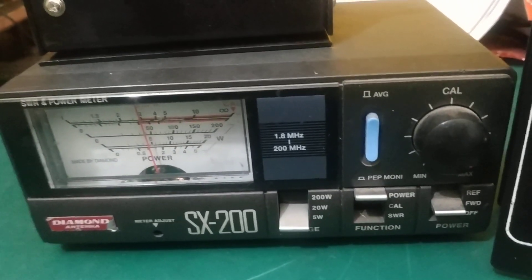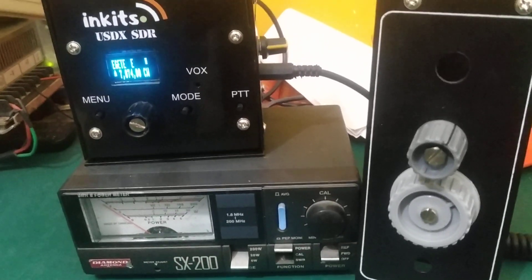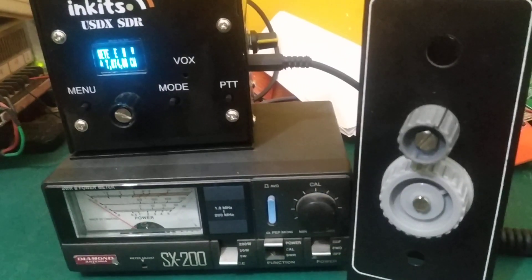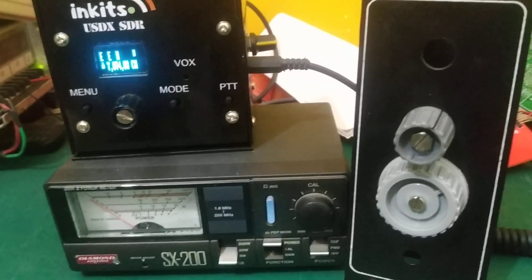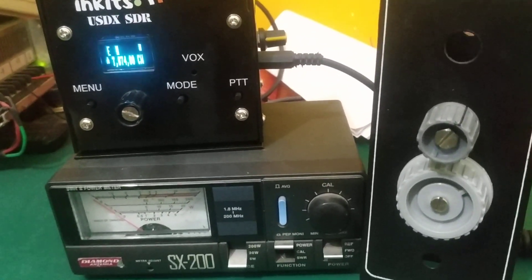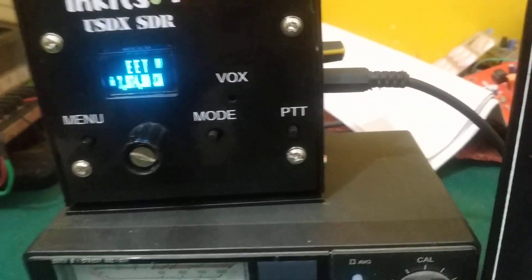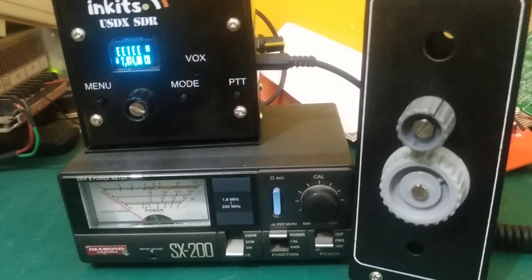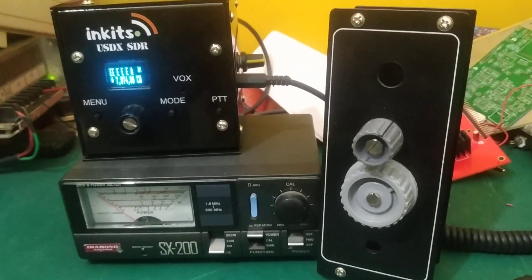Let me put it back to forward position — power forward — see, 1 watt. So that's it guys, this tuner is working fantastic. It is tuning a delta loop antenna that is built for 20 meters and it is working fantastic on 7 megahertz. Thank you and best 73s.